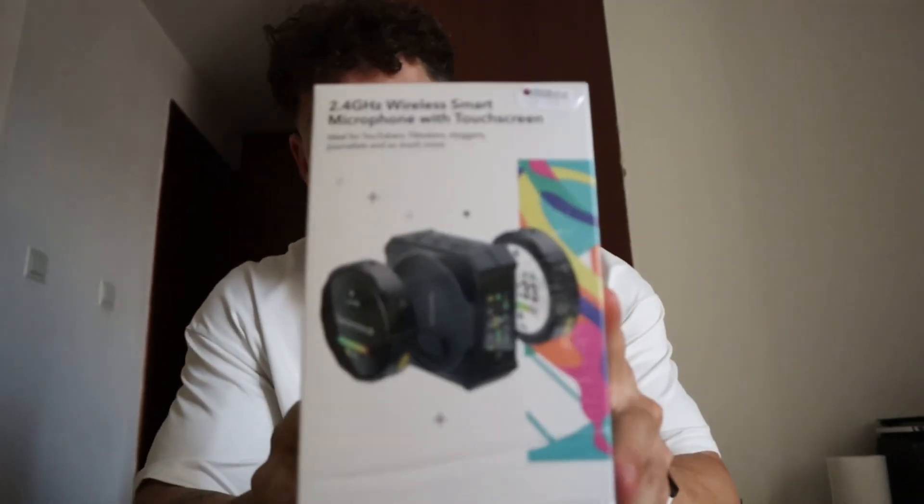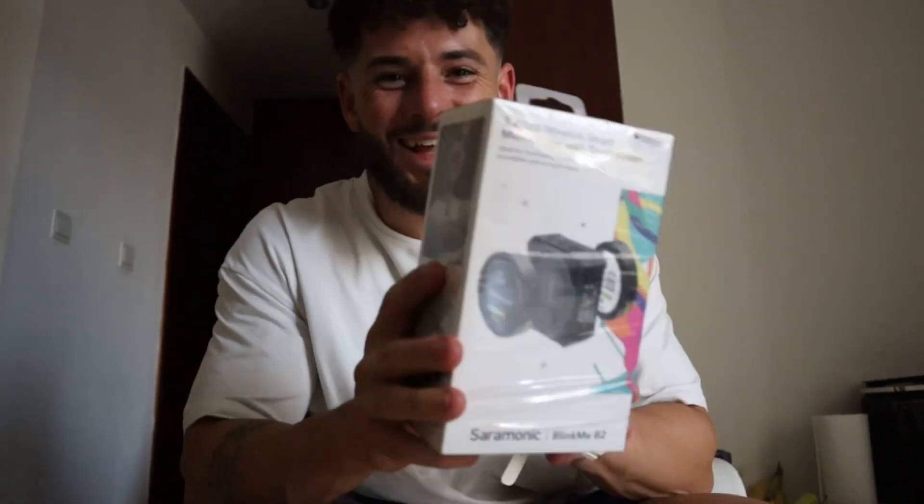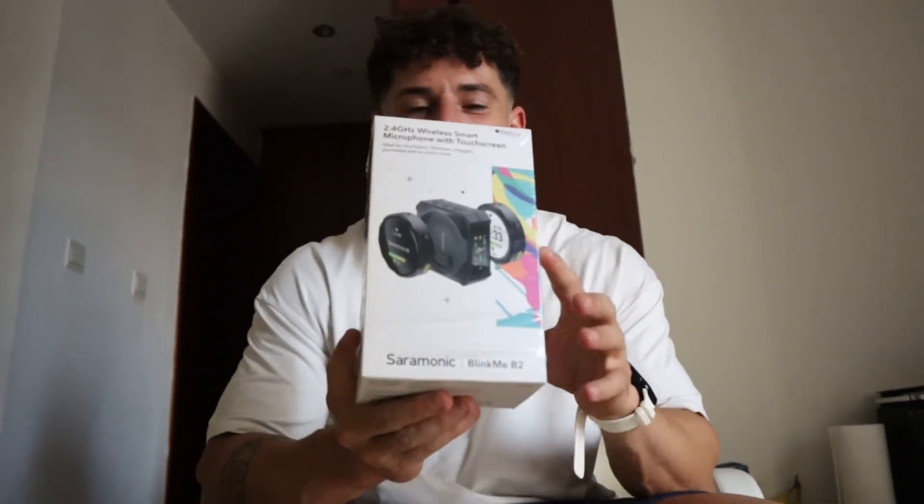Hey guys, another review on the channel. I've literally just been to the shop and purchased myself my first ever wireless microphone — we have the Saramonic Wireless Smart Blink Me B2. That's the mic I picked up, so let's get into it.